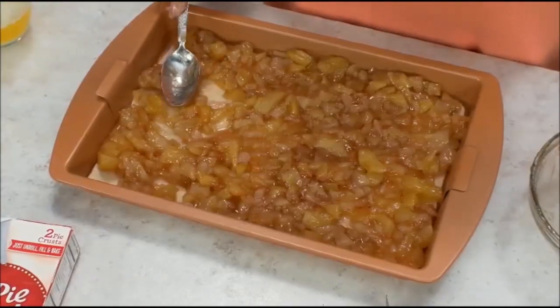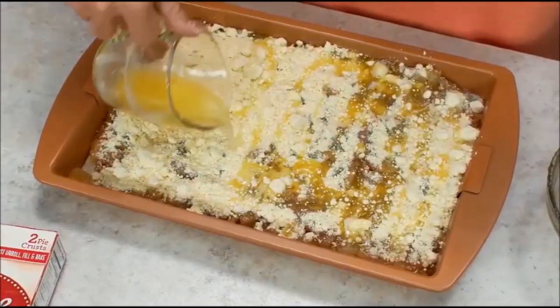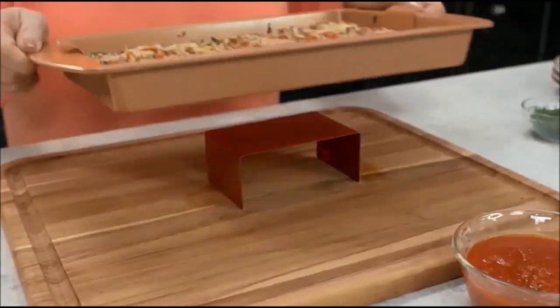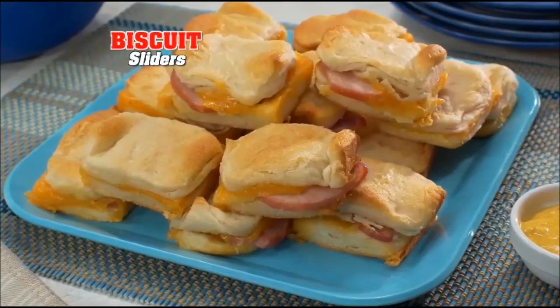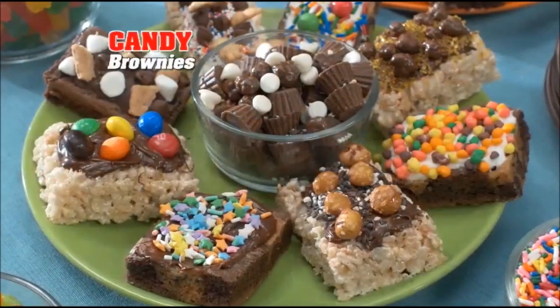But don't stop there. Layer pie crust, filling, and cake mix, then drizzle with butter for my famous apple pie dump cake — perfectly cut and ready to serve. And it keeps getting better. The kids will devour these pizza bites or biscuit sliders. And I love these delicious lemon bars. With brownie bonanza, the possibilities are endless. Plus, it's dishwasher safe.